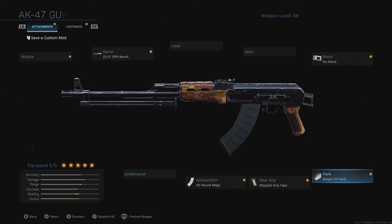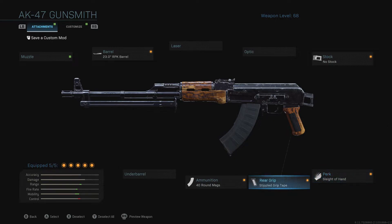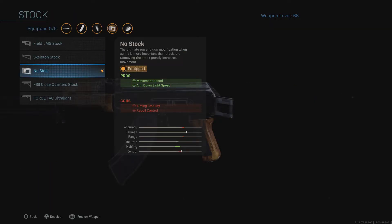This class will make you pull up so much faster than if you slapped on everything focused on range rather than ADS speed. If you want more range, I get that, but make sure you balance it — put no stock on, or add stippled grip tape, because other grip tapes help with recoil but don't help with ADS speed.